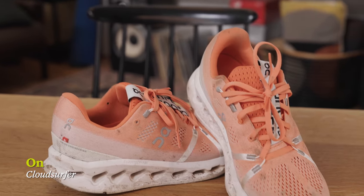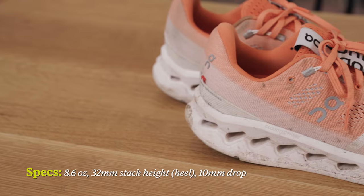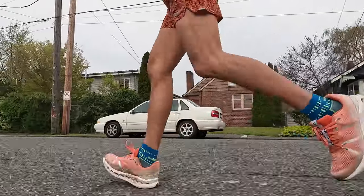The On Cloud Surfer is a neutral runner coming in at 8.6 ounces per shoe. There's 10 millimeters of drop in the shoe with 32 millimeters of stack height in the heel and 22 millimeters of stack height in the forefoot.